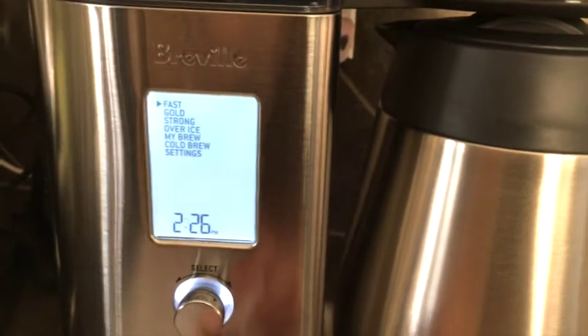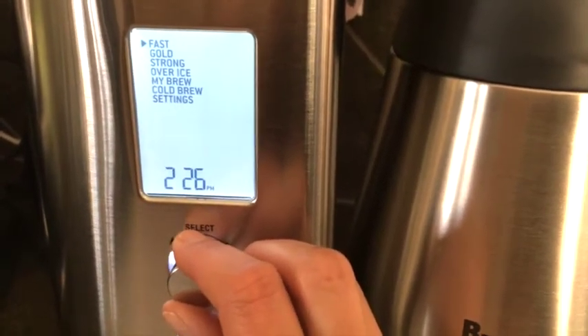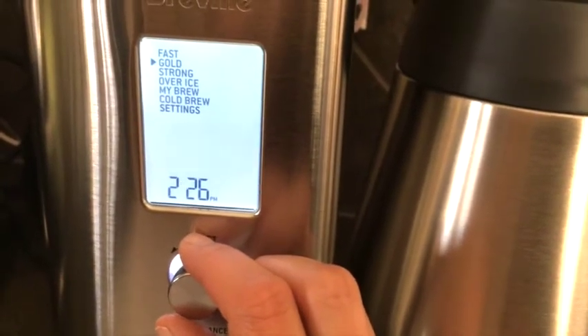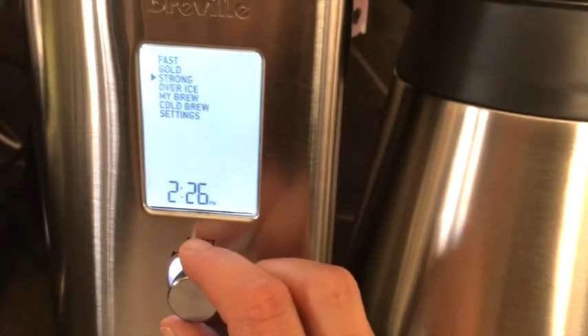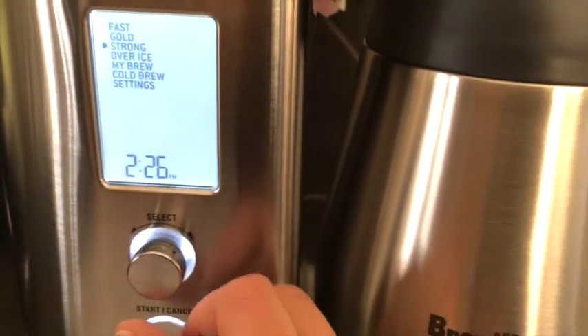The Fast setting can brew an entire pot in under seven minutes, which is incredibly fast. The Gold Pre setting is for automatic temperature for the best cup according to standards and research. Strong is exactly that — for a strong brew — and when compared to the fast brew it slows down the brewing.